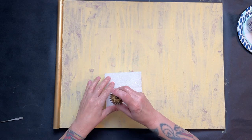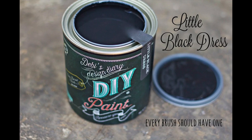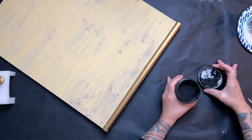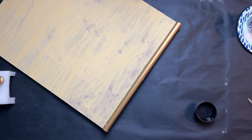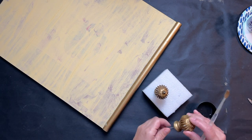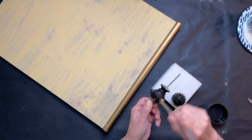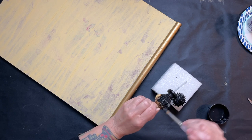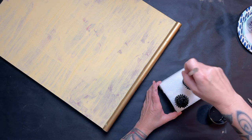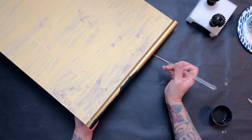I grab a piece of spare foam from packaging to hold the finials upright. Then I grab some Little Black Dress paint and put a coat of it on the finials and also on the top of the sign.